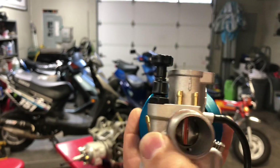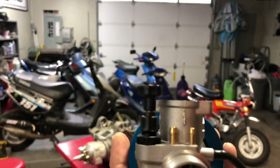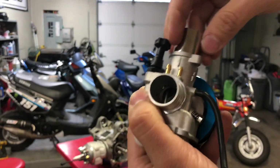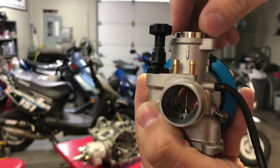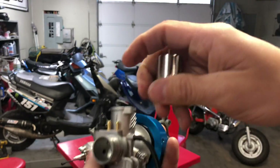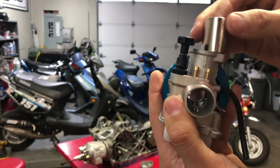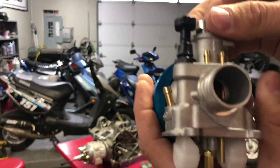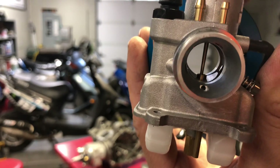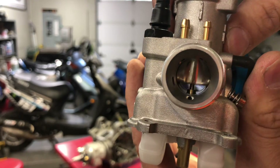It's the same with OEM carbs — they have a groove and it drops right down. If you have a problem with your bike running high crazy RPM after doing some work, spin the slide around. It'll half-drop into one wrong position — keep rolling it and it'll drop right down fully. If your slide doesn't drop right down like that, you don't have it on right.